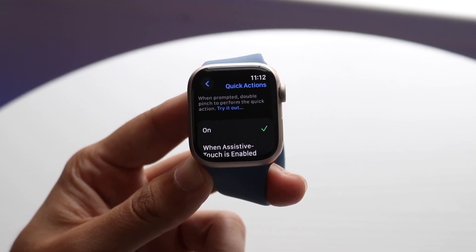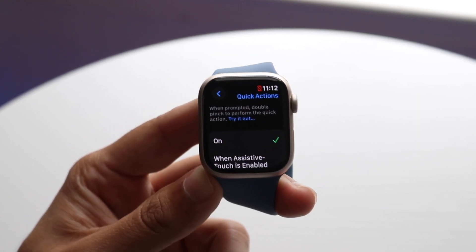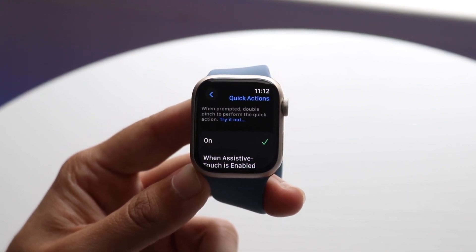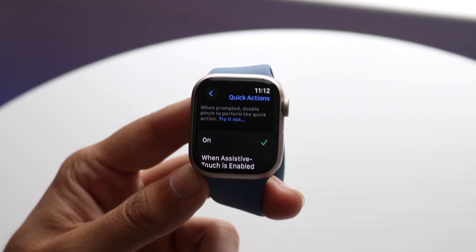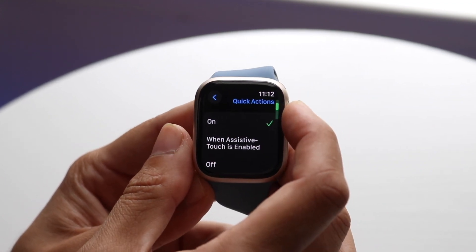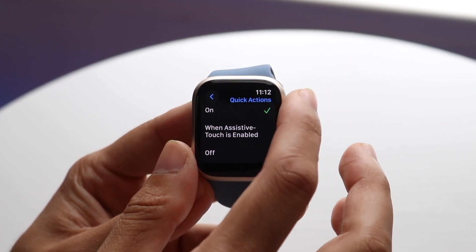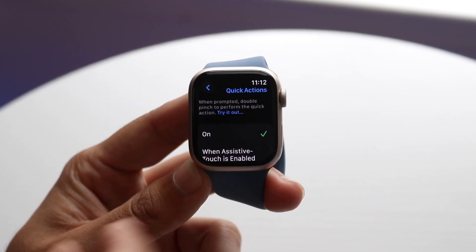You will see this little panel come up. I've heard that you need to be on watchOS 10.1 or 10.0.2 in order to have this happen, but you should still be able to turn this on within this panel. It says if you want to enable Quick Actions, you want to keep it on when Assistive Touch is enabled, or off. You want to keep it on.